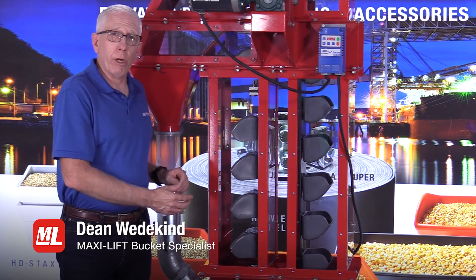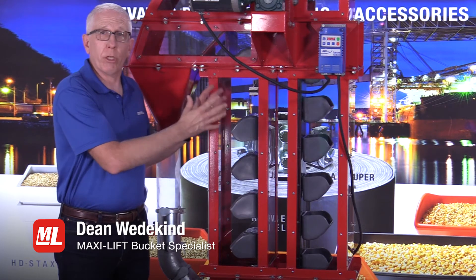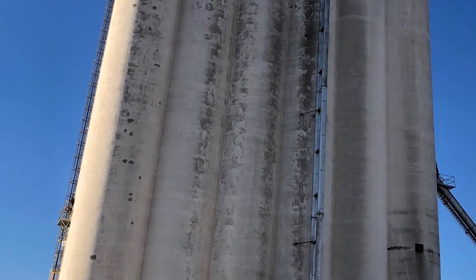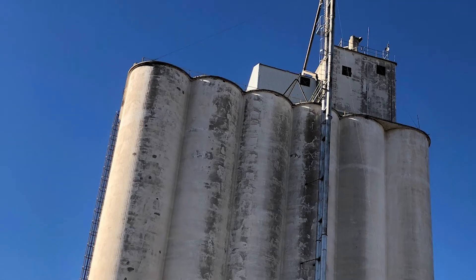In this series on bucket elevators, we're addressing all the different components — boot section, trunking, head section, and various other accessories. But today we're talking about the trunking, the part that brings together the boot on the bottom and the head section at the top.